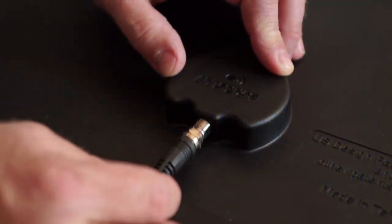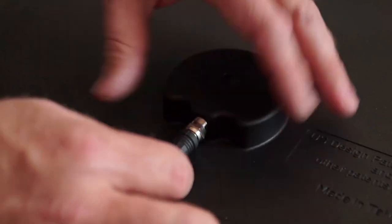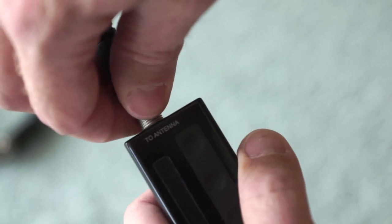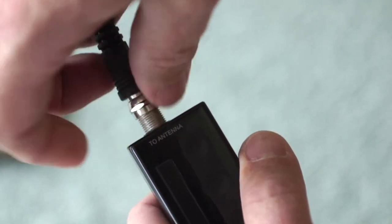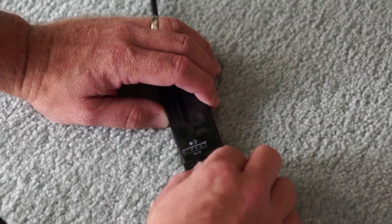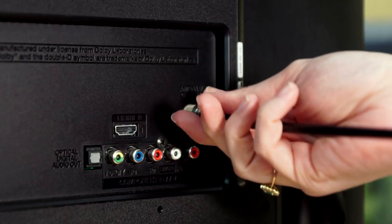First, assemble the inline amplifier by connecting one end of the 12-foot high-performance coaxial cable to the back of the View, and the other end to the two-antenna connector on the 20dB USB inline amplifier. Next, connect one end of the provided three-foot coaxial cable to the two-TV connector on the amplifier, and the other end into your television.